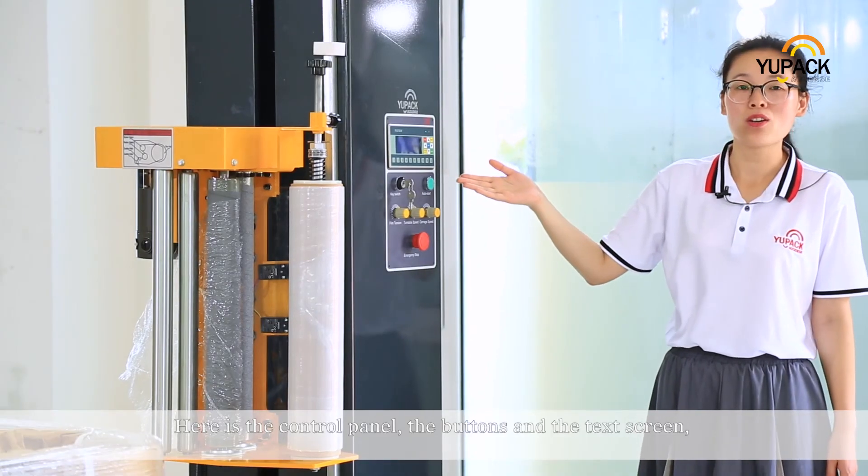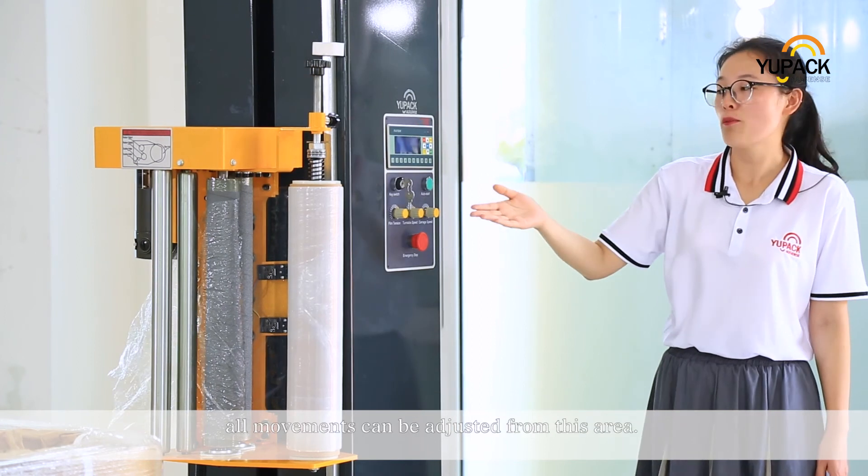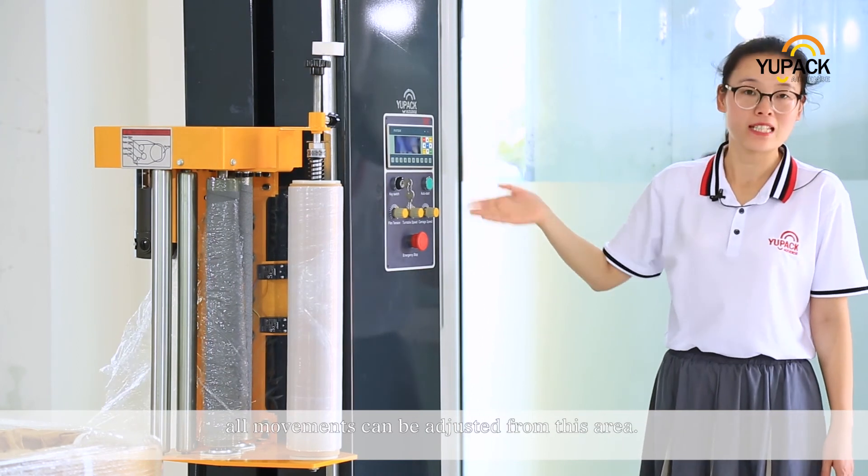Here is the control panel, the buttons, and the touch screen. All movements can be adjusted from this area.